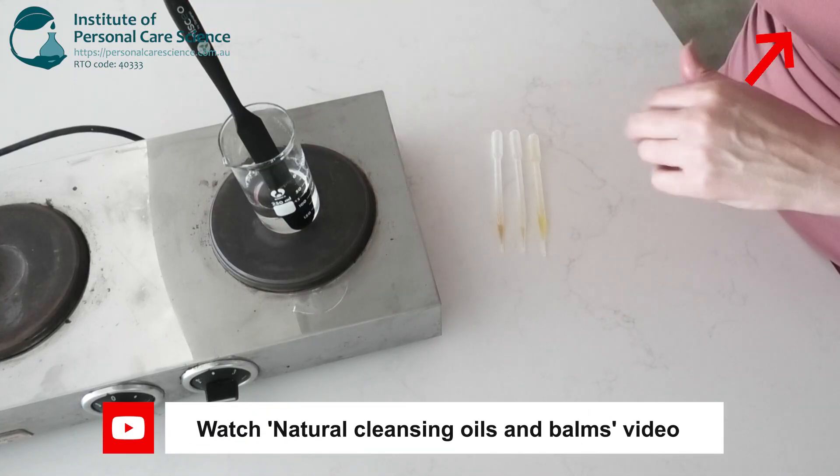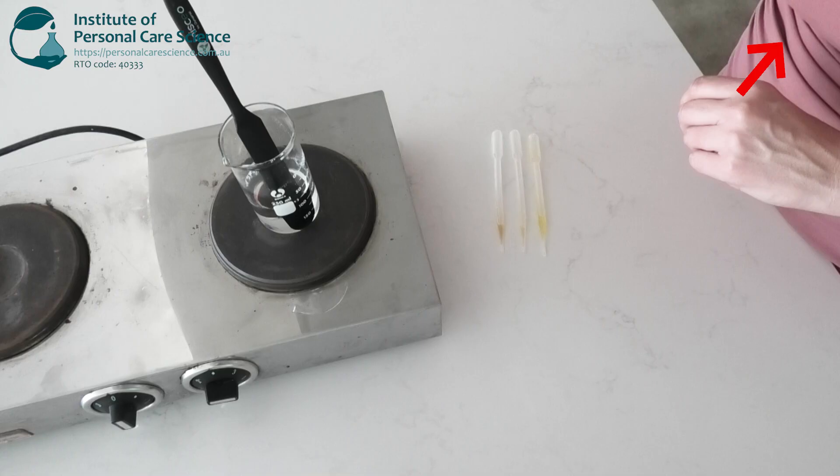Once that is clear and all melted through, I'll take it off the heat and allow it to cool down before I add my heat sensitive material.